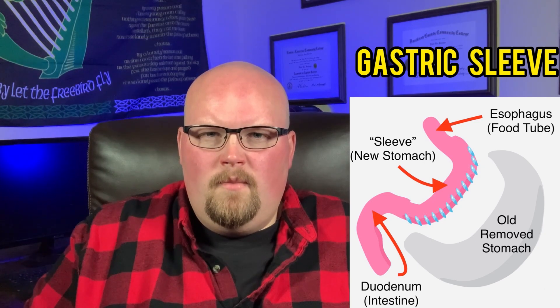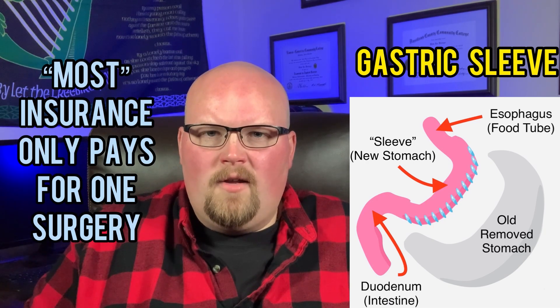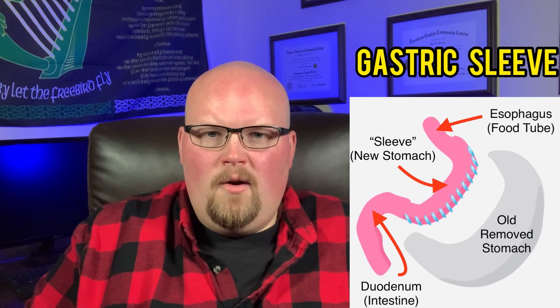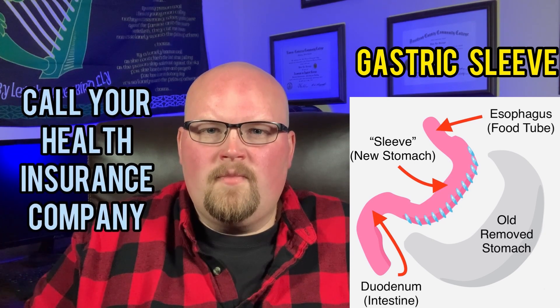It's important to mention that most health insurance plans in the United States only cover one weight loss surgery per lifetime, so most revisions or second weight loss surgeries are not covered by most health insurance agencies. That's something to think about or to call your health insurance agency and ask.